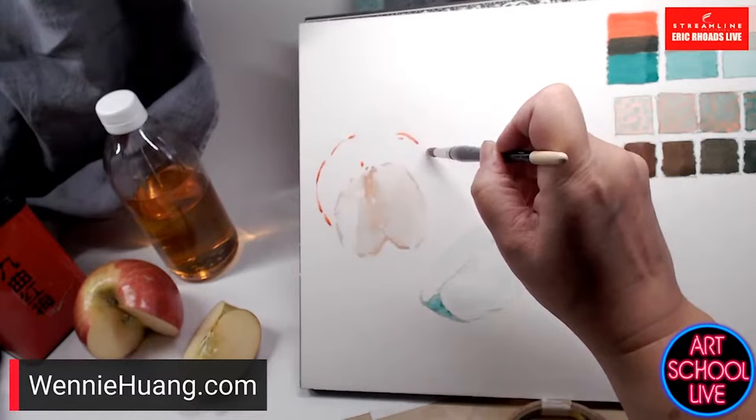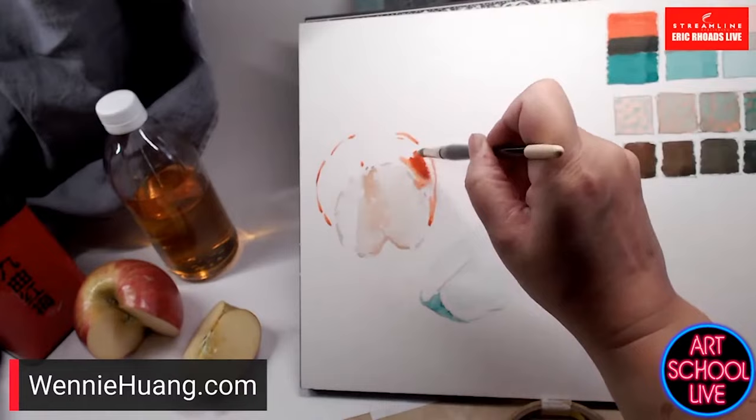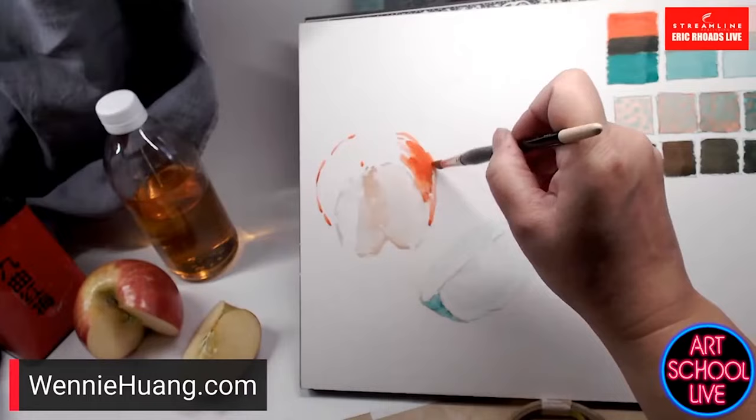I'll stop talking sometimes because I'm thinking about something visually — I'm allowed to paint without talking. My teenage son would nod in agreement at being told to be quiet.